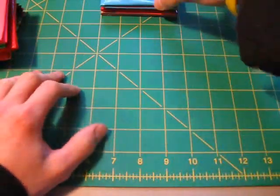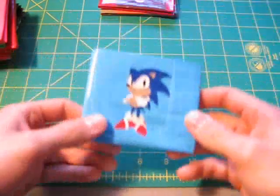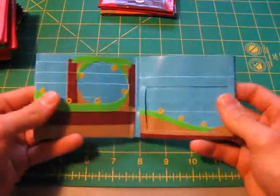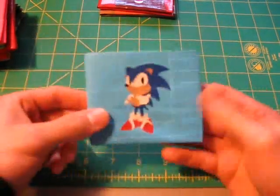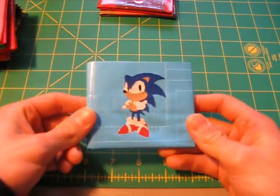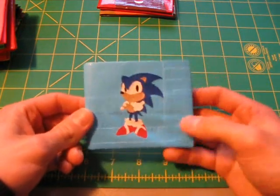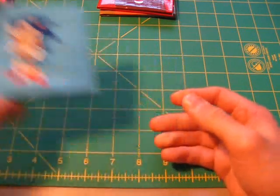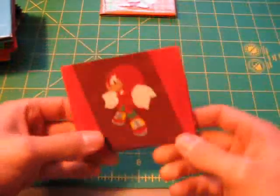Moving right along here. I'm sure you guys remember my Sonic wallet that I made in my last collections video — it has the level inside with the rings and everything. That was my first attempt at a really, really complex design, and it came out pretty well. So then I thought, okay, I have Sonic, so what else can I make? So I made a Knuckles wallet.